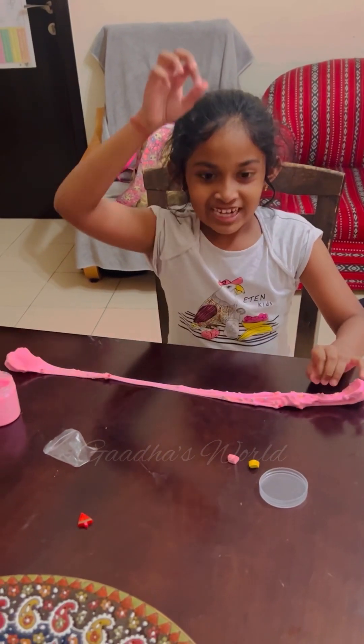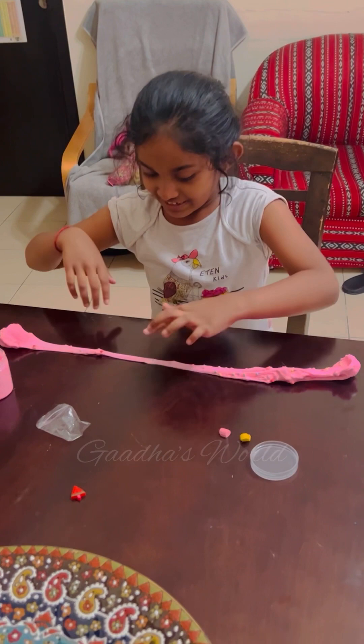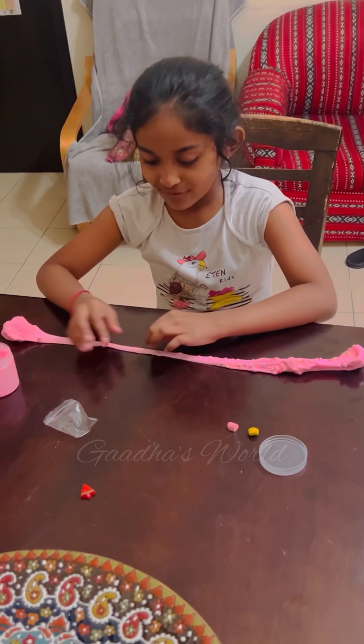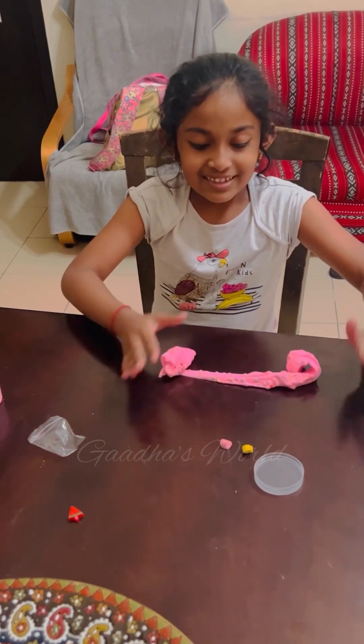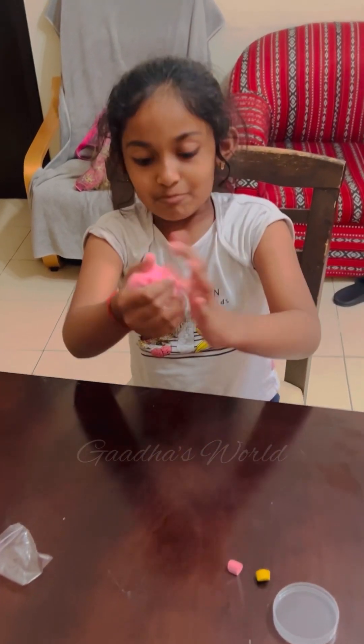Now this slime is perfect, like pizza! Now I like this slime more than before.